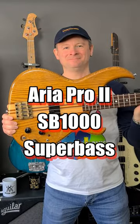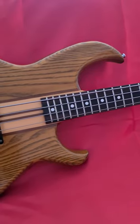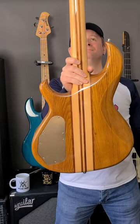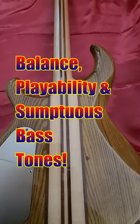Here's another bass review in 60 seconds. The Aria SB1000 Super Bass is exactly that — a super bass. With its woody design aesthetic and through-neck construction, it's no lightweight, but it more than makes up for its heaviness with its balance, playability, and sumptuous bass tones.